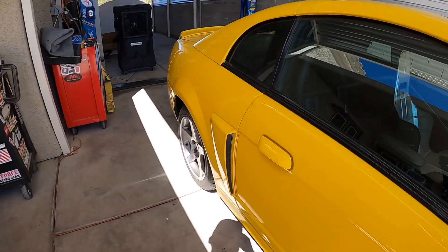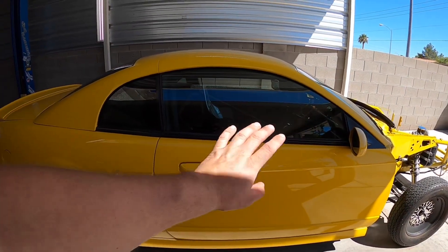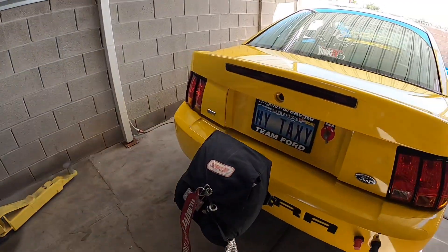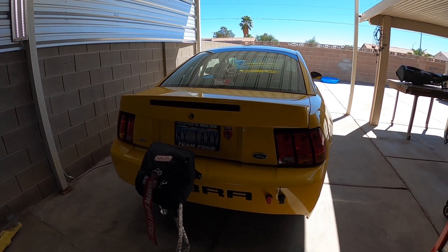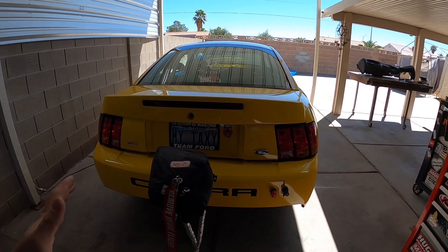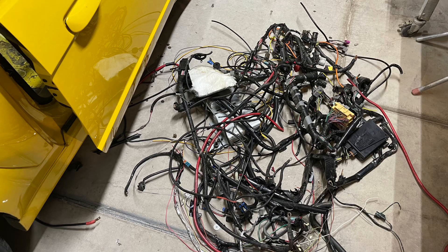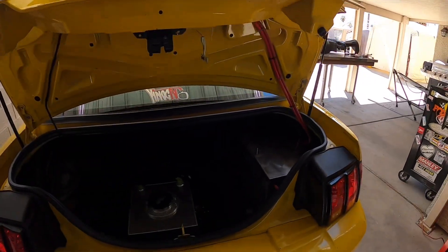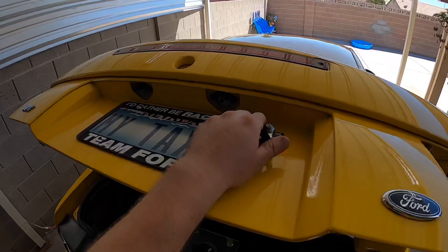Before we get to the good stuff inside, let's go to the back real quick. Since I had to rewire the whole car — if you've been keeping up with the build you'd know I removed all the engine, exterior, and interior wiring, basically all the wires got ripped out — I started from scratch. So I had to redo all my wiring back here as well, got all fresh wiring to my off and on switch.